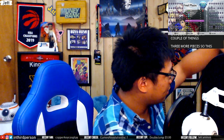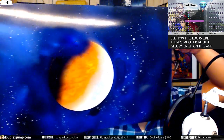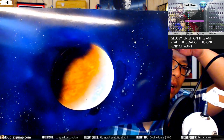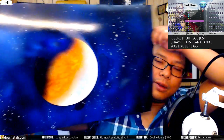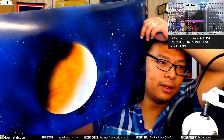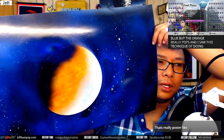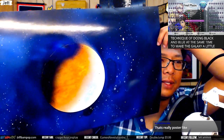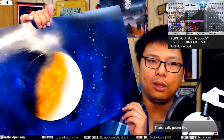Three more pieces. This first one on Bristol board — as you can see there's much more of a glassy finish. My goal was to do a galaxy in the middle of the planet. I didn't quite figure it out, so I just sprayed orange into blue into white. You can't really see the blue but the orange really pops. I also used a technique of doing black and blue at the same time to make the galaxy more colorful. The glassy finish makes the art pop a lot better.